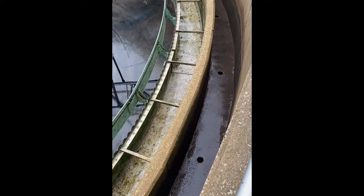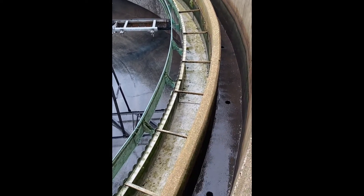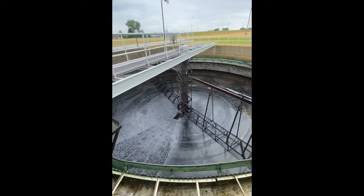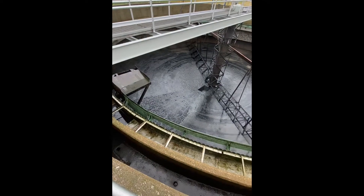The influent channel goes around the outer circumference of the entire clarifier. And you can see there are some orifices spaced all the way around for the water to come in to the clarifier, which would then go down.